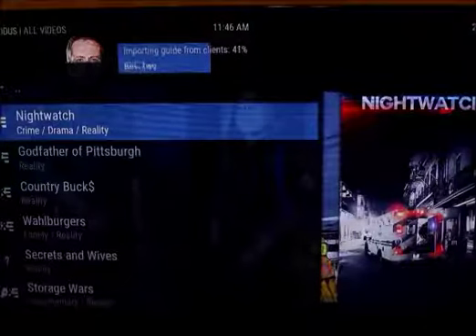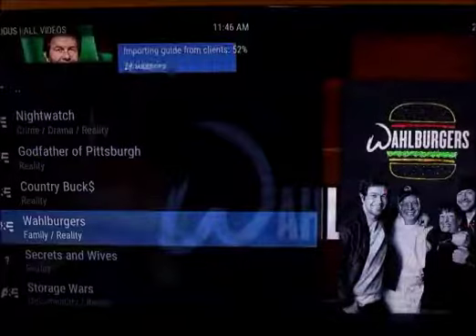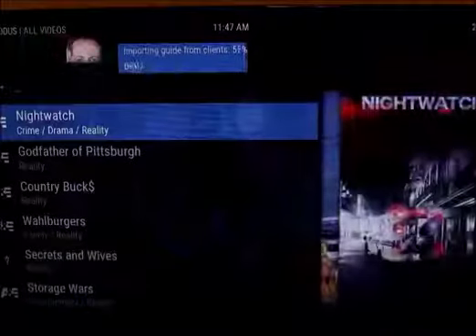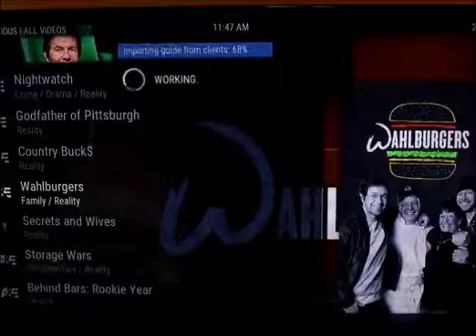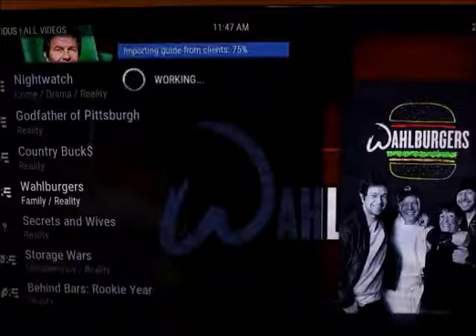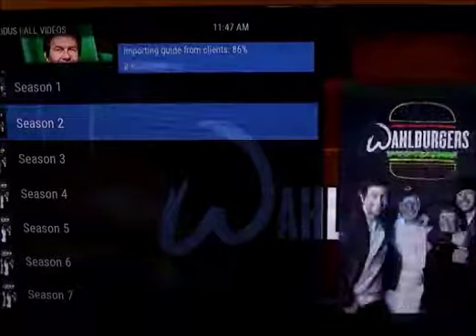These are all the TV shows that come on A&E — Nightwatch, Godfather of Pittsburgh, Wahlburgers, Seekers and Wives, Storage Wars. Let's say you want to watch Wahlburgers — it'll break it down into seasons and episodes so you can watch a particular episode or season. It's been on seven seasons, so you can click on a season and watch whichever episode you want.